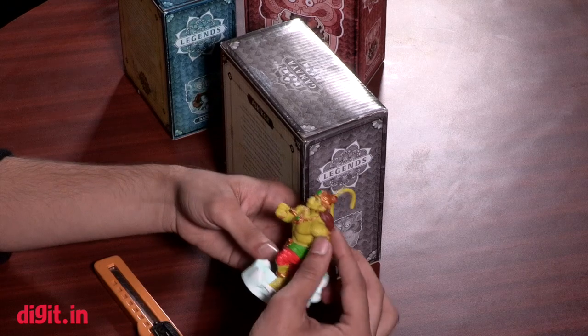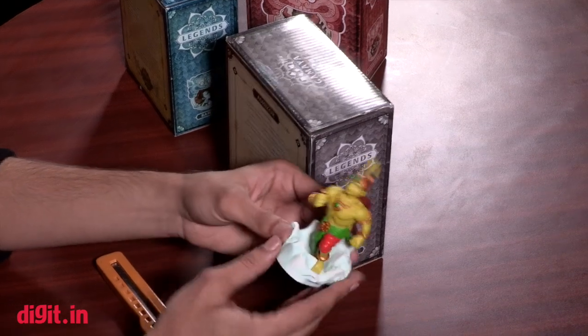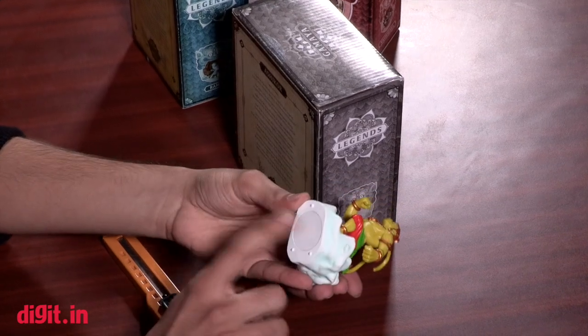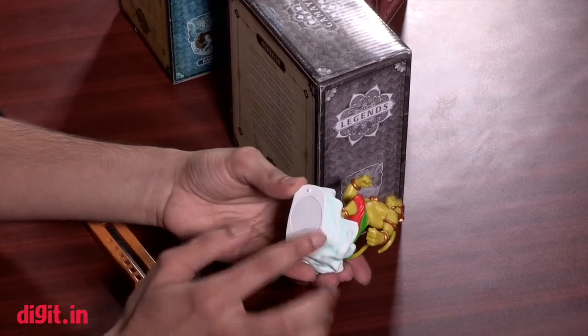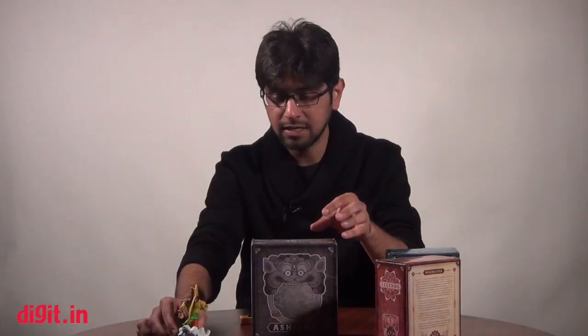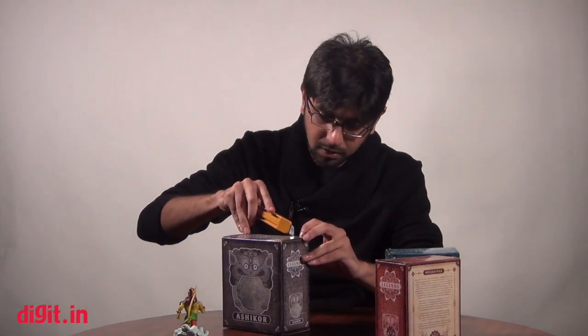They are actually very well made — it's something you could put on a showpiece at home if you have a collection of action figures. Of course, the base has an NFC chip which interacts with the book that connects to your iOS or Android device. So let's get started with the big box right here.